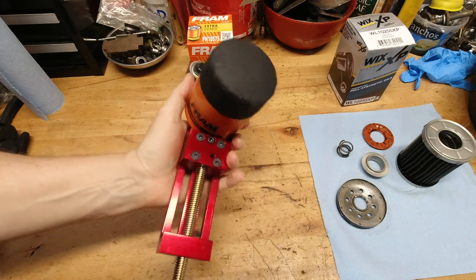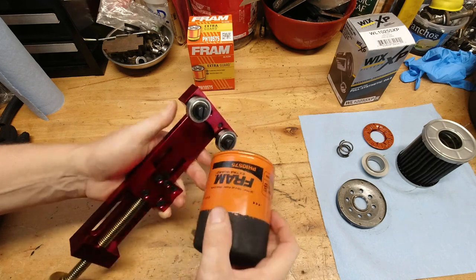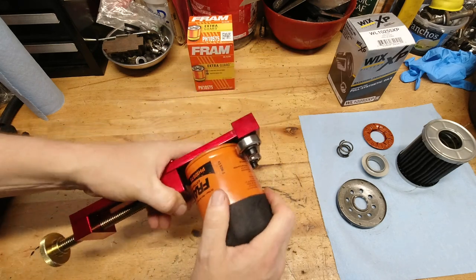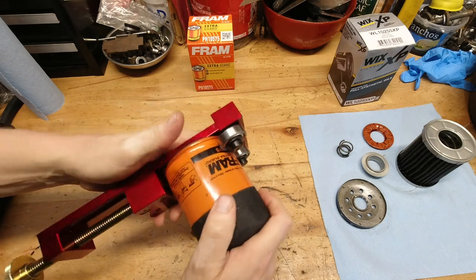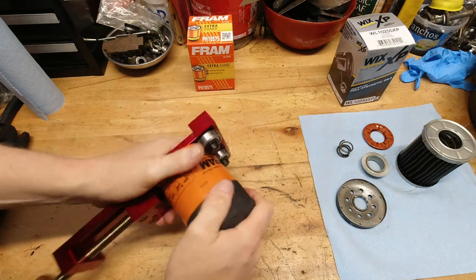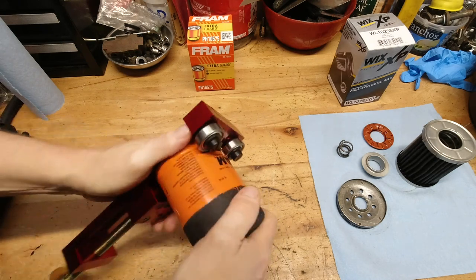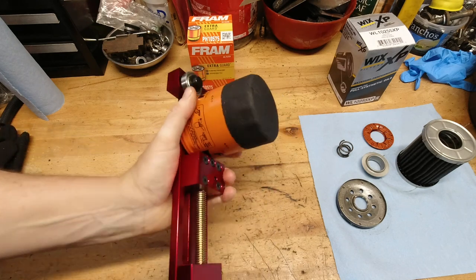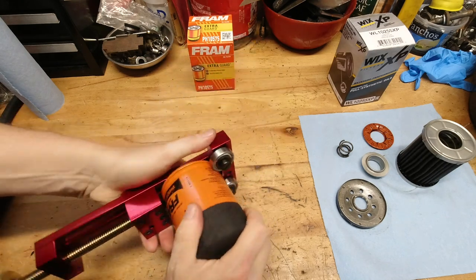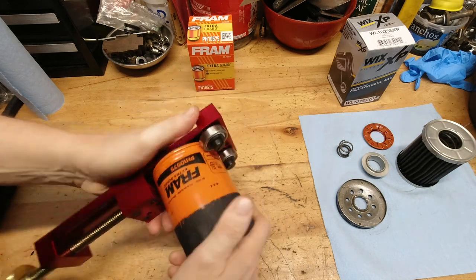The Wix filter is very, very durable, very, very sturdy. The Fram is certainly a lighter material, and it took a little bit more effort to cut this thing apart — the case is denting itself. It is not easy to cut this thing apart. I've had to adjust the wheel quite a bit; it is not rolling on the rollers very easily. The filter housing is certainly far less quality than what we're used to with the Wix filter, and we'll see if anything's different on the inside, but certainly this case and housing is not up to standard.